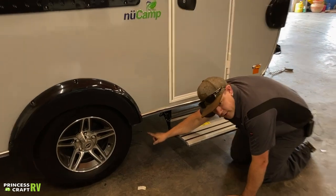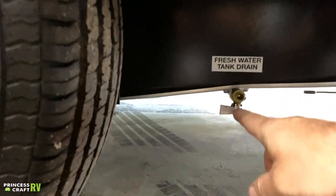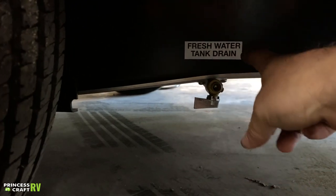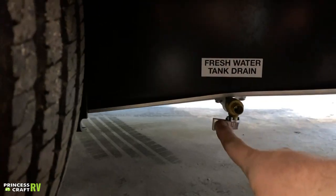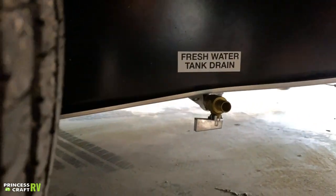While we are under here, let me show you how to drain your fresh water tank. When you're going to be getting ready to go into storage, or if you've been carrying water on board and you're putting it away for a while, just turn this valve right here and that's going to allow that tank to drain out.